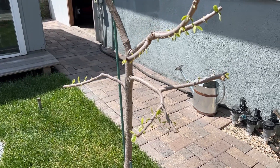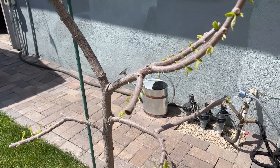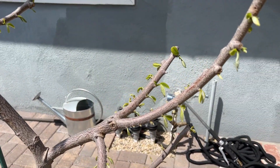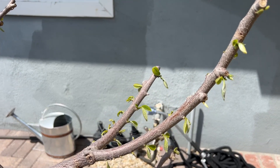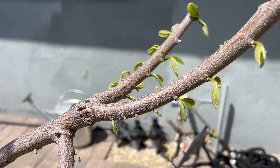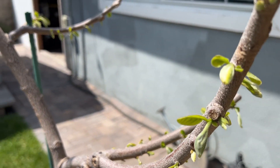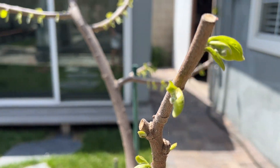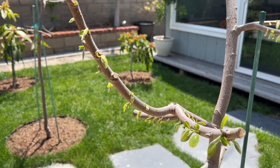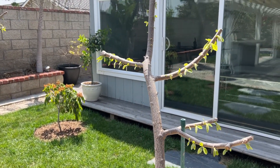Hey guys, welcome back. Today a quick video update on my Atemoyas about a month after the pruning process. Right now it's the end of April here in SoCal, and as you can see I have a bunch of new growth. It looks like I'm getting a new branch at every single leaf node. A lot of new growth — very, very healthy tree.